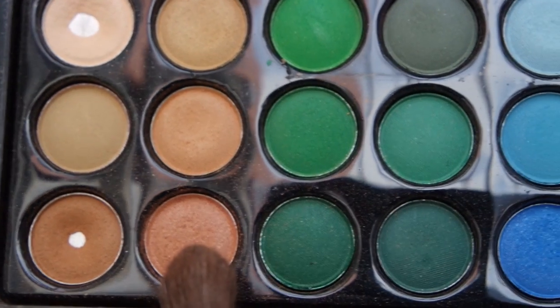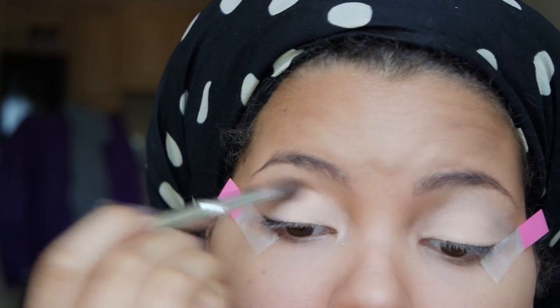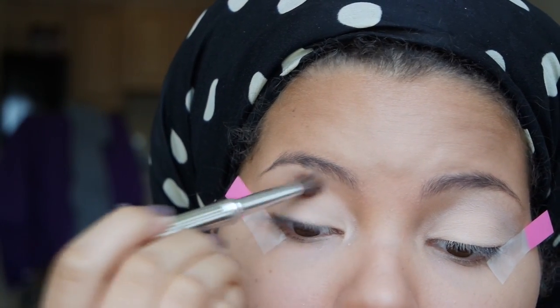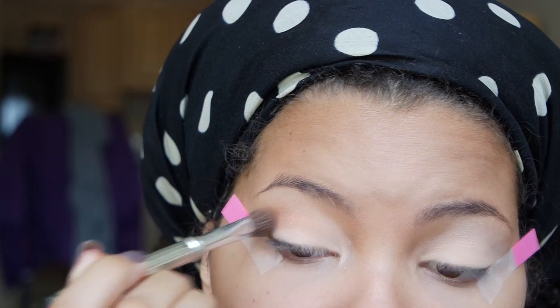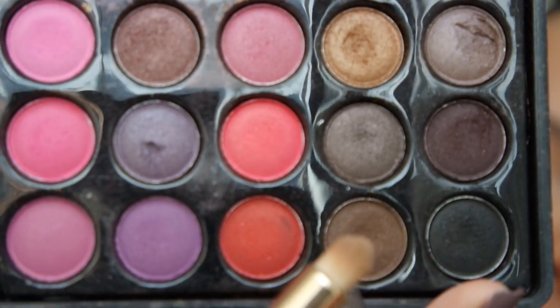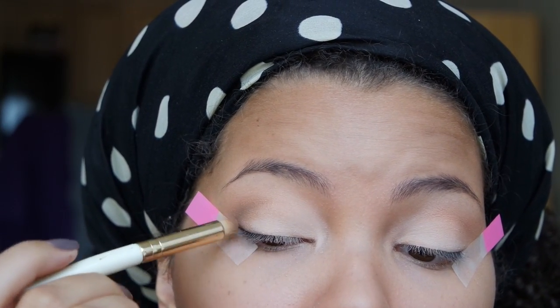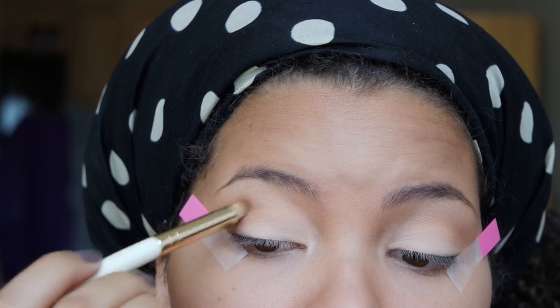The next color will be this reddish brown that I will use to blend into my crease. After that, I'll take this brown color and use my small smokey eye brush and apply this to the outer V of my eye and blend it inwards lightly.